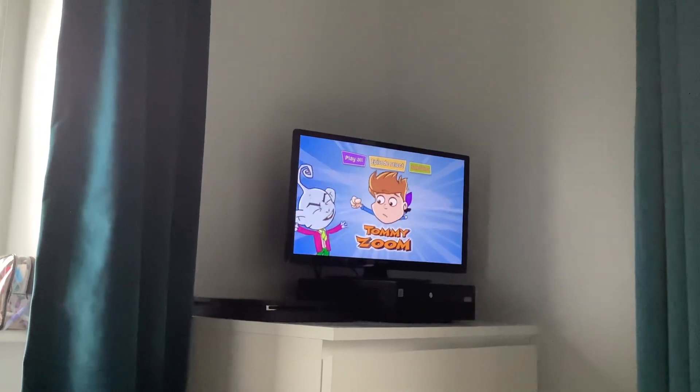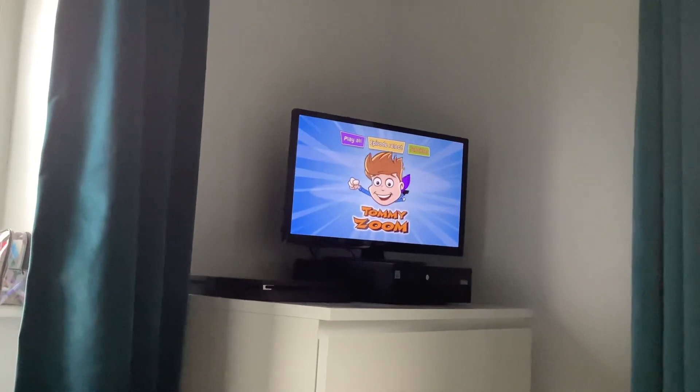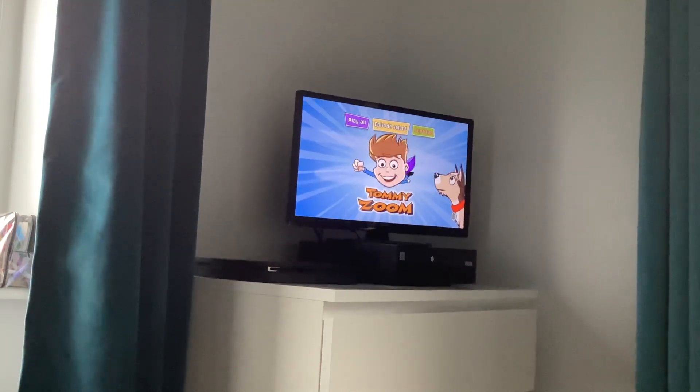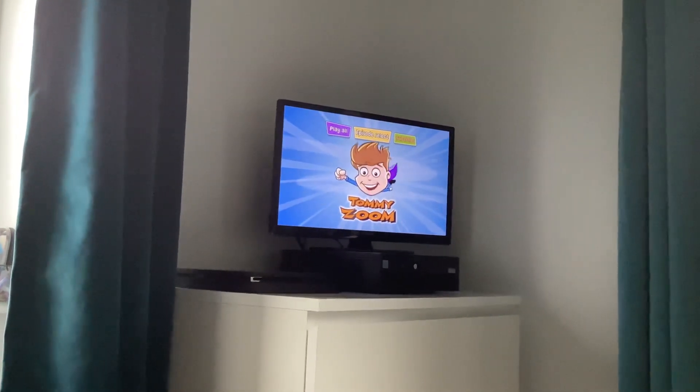And that's it for now. That is my DVD menu review of TommyZoom, my all-time favourite CBeeBees show, along with Postman Pat and the others, along with Shufu Tom. Bye! I'll see you in the next DVD menu review. See you later!